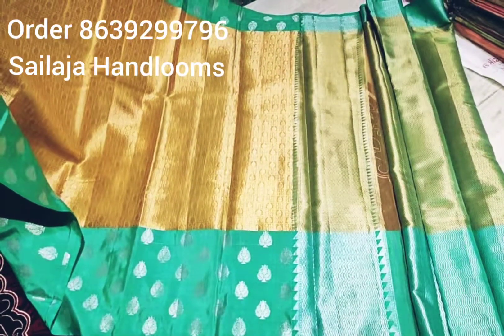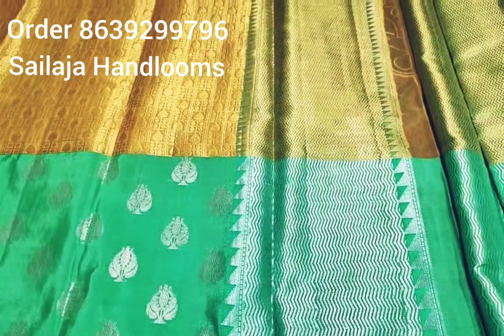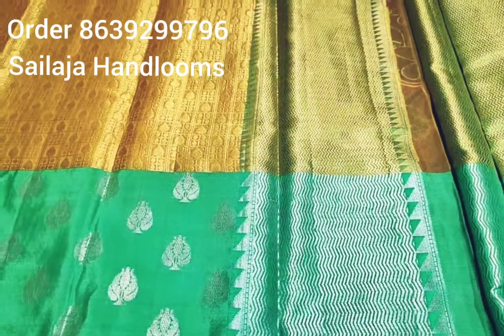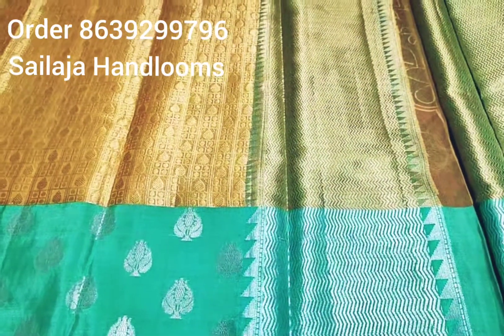This is a brocade style. It is exclusively party wear. It is very grand.